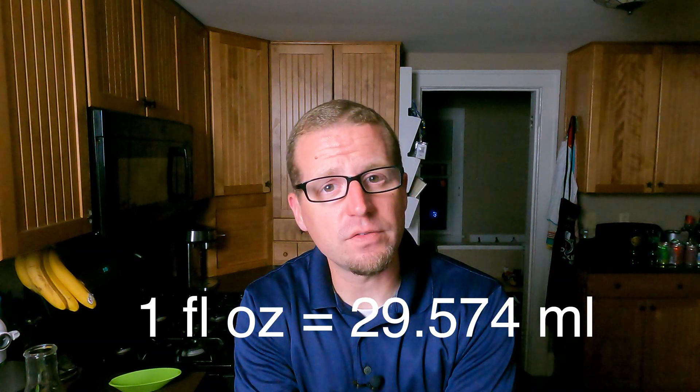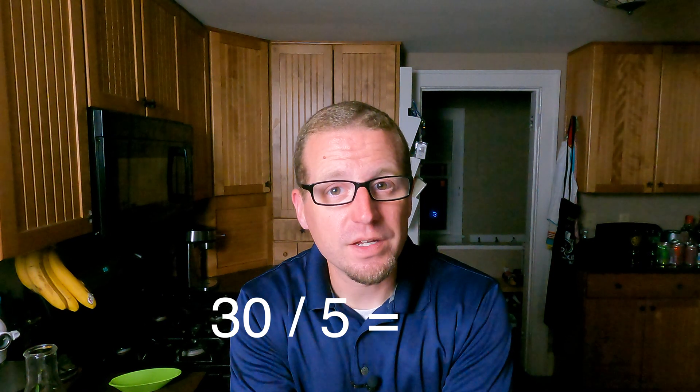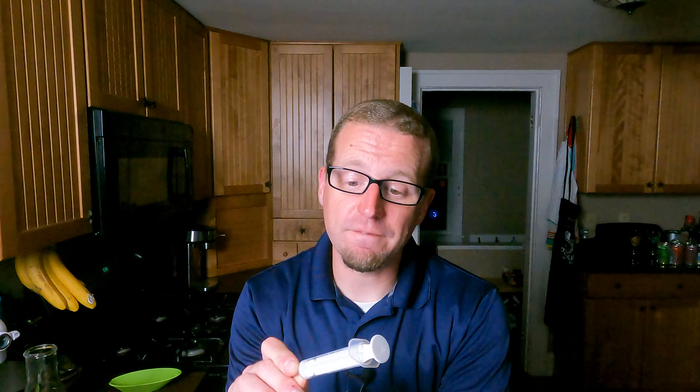Let's start with one gallon of water. I have my one gallon of water — four quarts. Going for one ounce divided by five, because I'm doing one gallon instead of five gallons. One fluid ounce converted to milliliters is 29.574, so we'll round that up to 30 and simply divide by five — we end up with six milliliters. On my dosing syringe, five milliliters is really close to one teaspoon. So in a pinch, if all you have is measuring spoons, you could use one teaspoon per gallon and it would be really close. But we're going to be using six milliliters here.